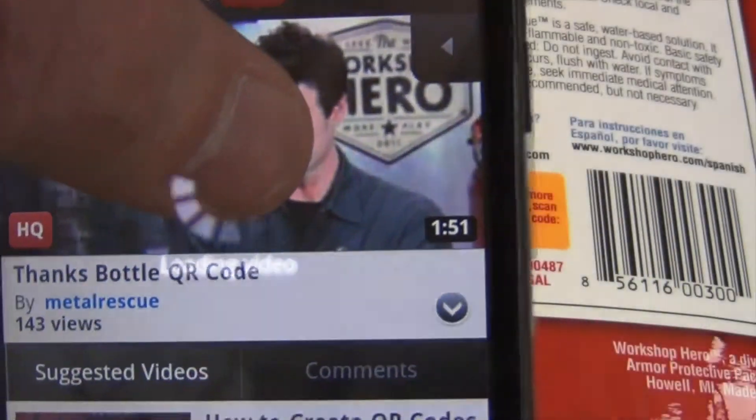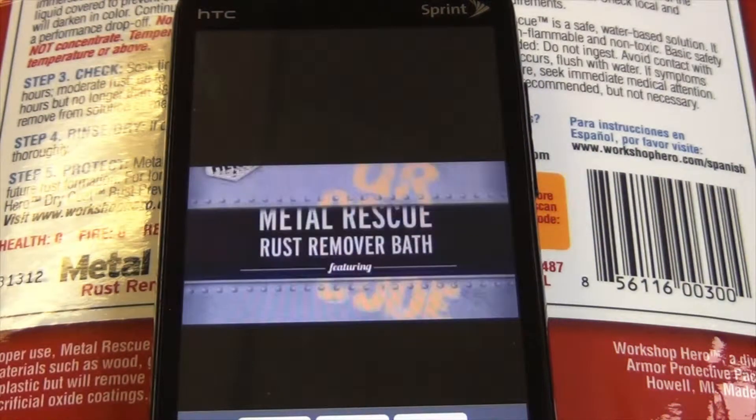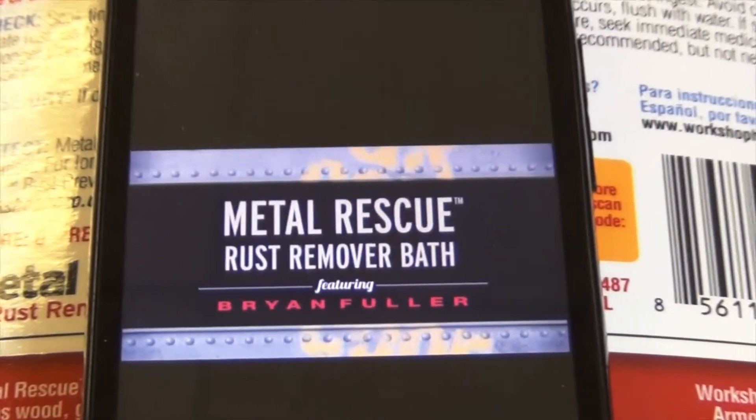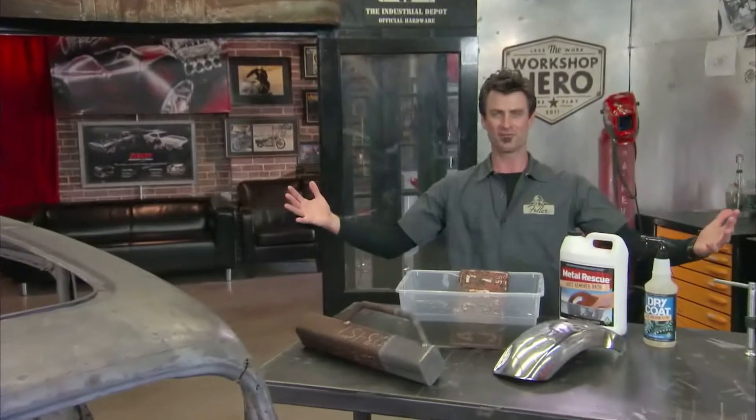This is a great tool to answer any questions you or your customer might have in the store about Metal Rescue. Once you've scanned the QR code, it will take you to a short video explaining how to use and the benefits of Metal Rescue. Thanks for picking up that bottle of Metal Rescue — obviously you are a tech-savvy person. You got your phone, scanned the code, and here you are. My name is Brian Fuller. You may have seen me on shows like Overhauling, Hot Rod TV, and Two Guys Garage. I have made an entire career out of removing rust from vehicles, and my job just got a lot safer and a lot easier thanks to Metal Rescue.